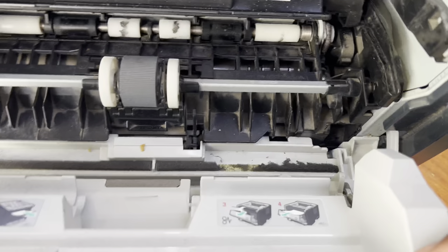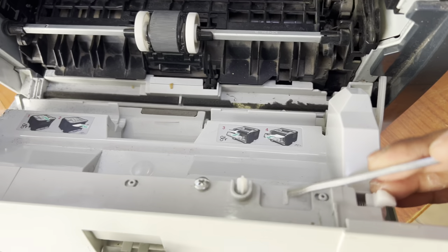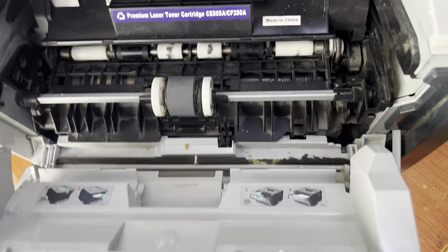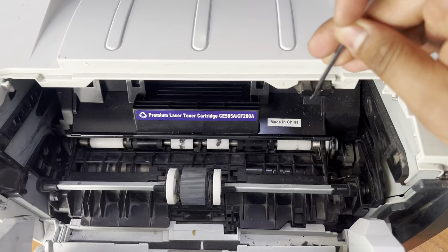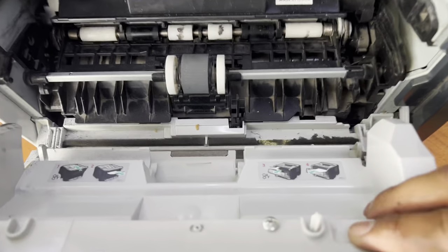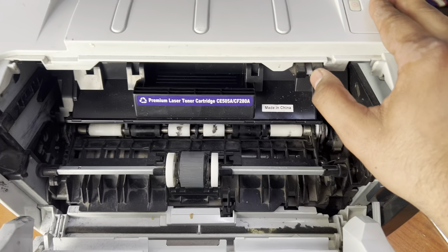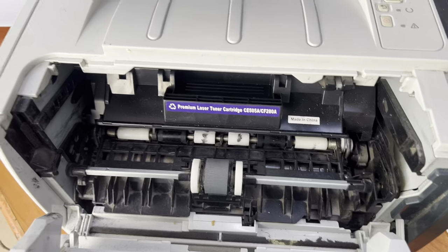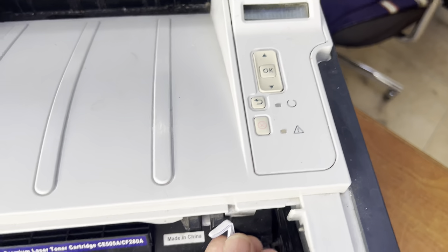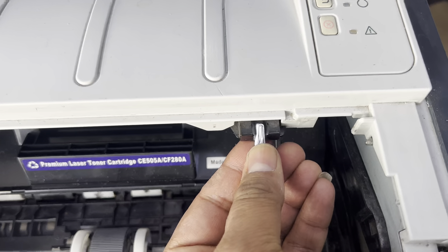The laser unit cover should be opened with the help of this lock. There is one plastic piece over here — you can see it's broken. When we close the door, it does not close well, so we cannot fix it that way. What we can do is put something here. I'll show you how to fix it — take a piece of paper and insert it inside.